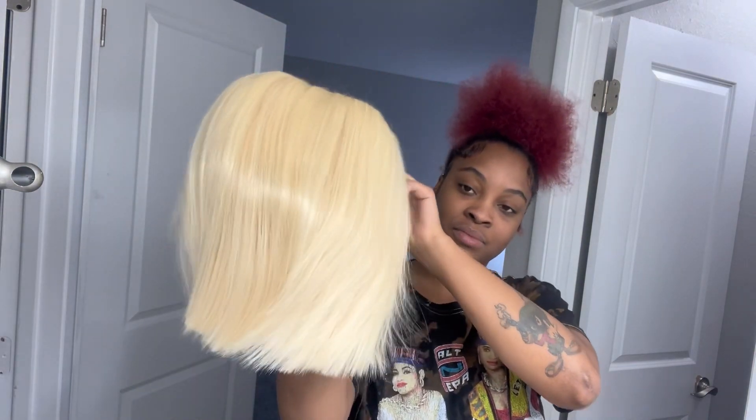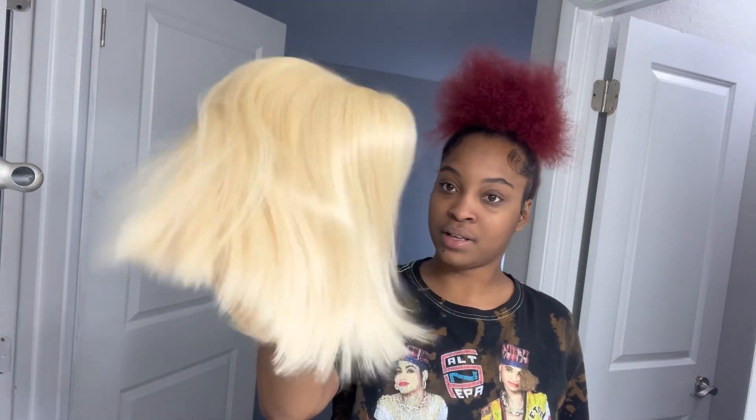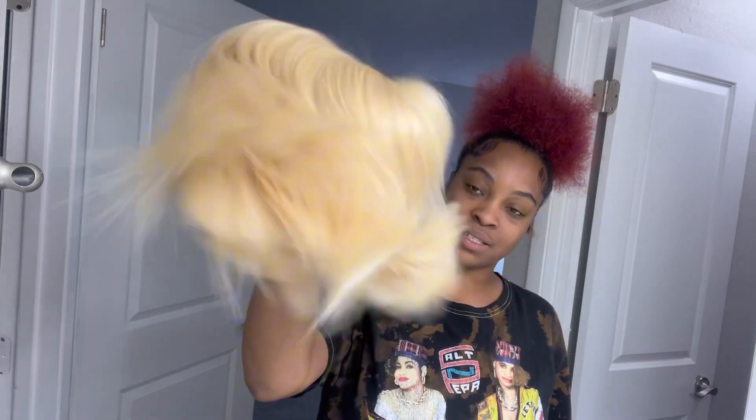I'm just so impressed, I actually love this wig so far and I can't wait to get it installed. Look at how it just bounces up and down — I could shake it back and forth. Imagine me in a club or turkey and my hair just shaking like this — that's gonna be everything.